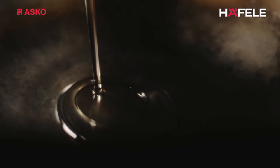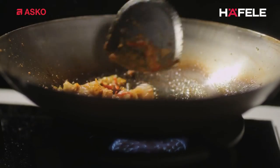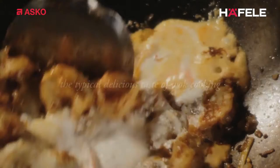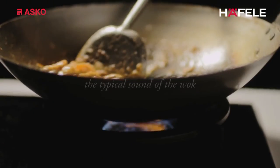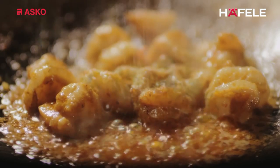Thanks to the strength and centralised position of the flame, the wok will not suddenly cool when the ingredients are added. They are seared immediately and so retain their moisture. What little moisture is released will evaporate immediately. That gives the dish the typical delicious taste of wok cooking. It's the high temperature of the central flame that is responsible for the typical sound of the wok.